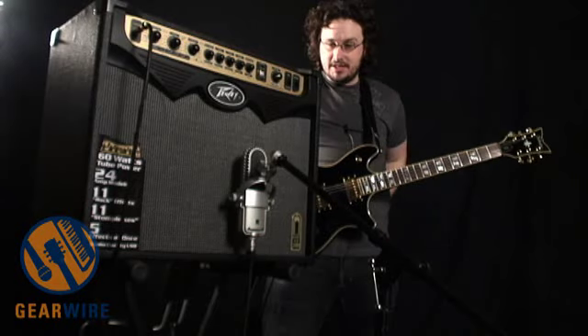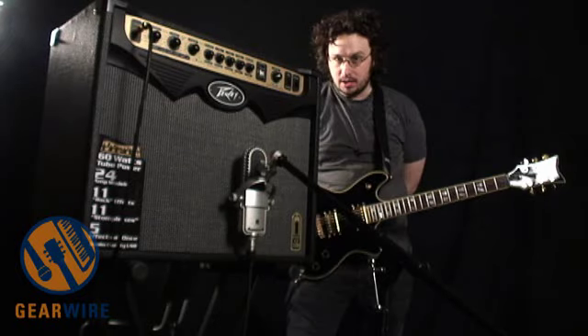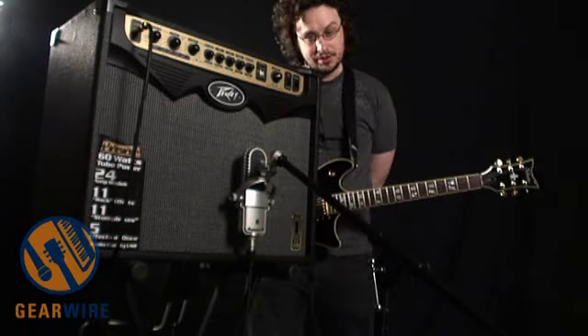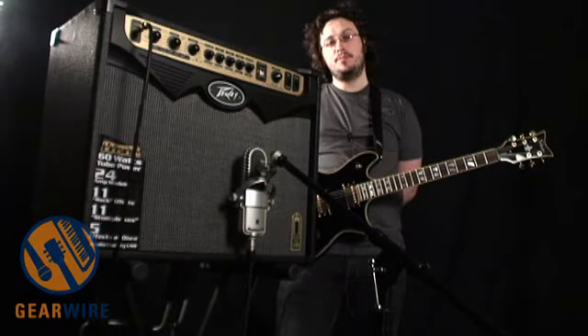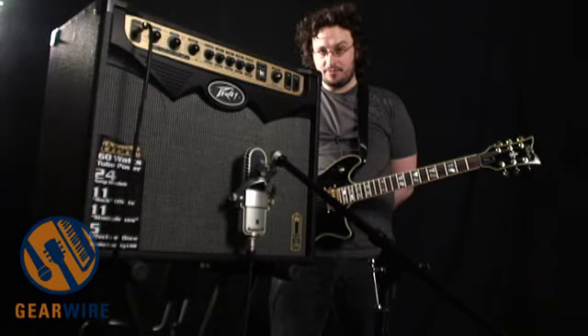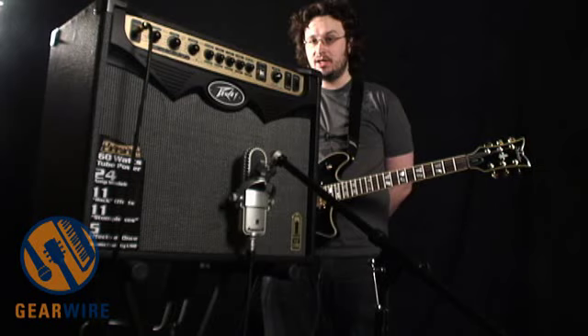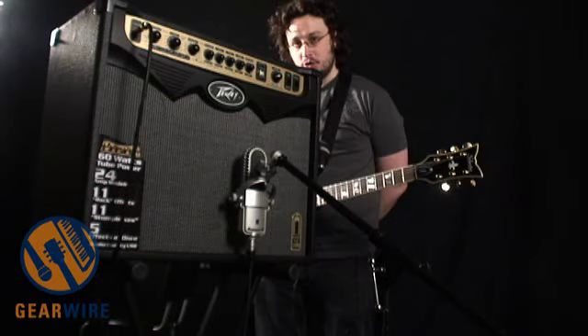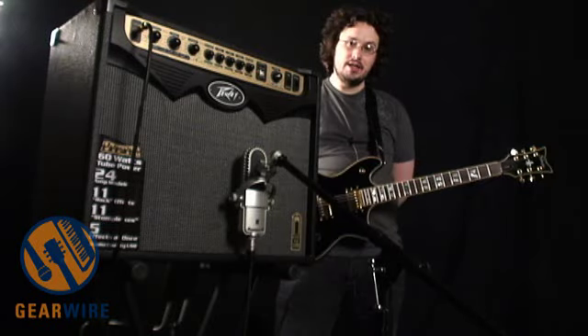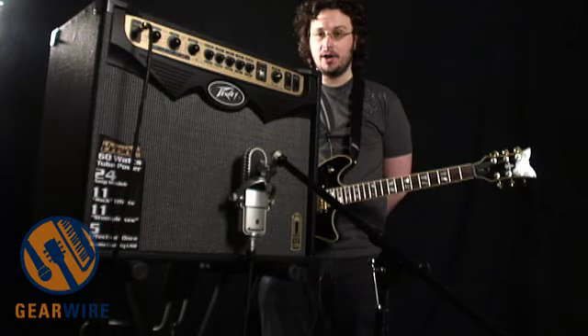That was the Tube Viper 60 from Peavey. In our next video in the Viper series, we're going to take a look at the SanPera pedals. The SanPera pedals are the controller pedals that are optional for the Vipers, but they really unlock the full potential of the Vipers, including a looping function, which is pretty cool. So, until next time, thanks for checking us out. I'm Owen O'Malley, and you've been watching GearWire.com. See ya.